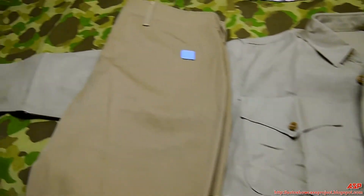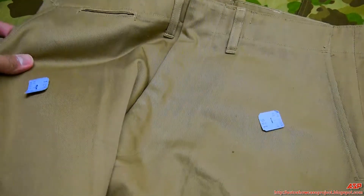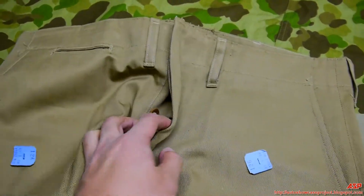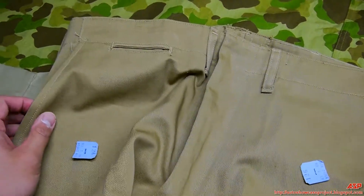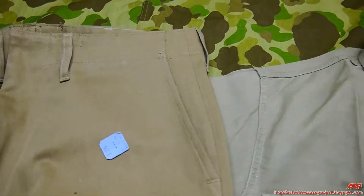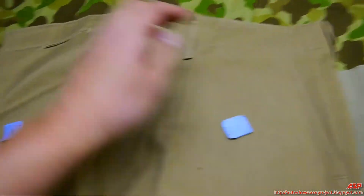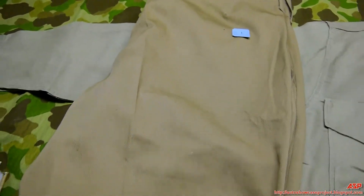Next are the pants — no butt pockets on the back. Two side pockets and one small watch pocket up front. That's it.